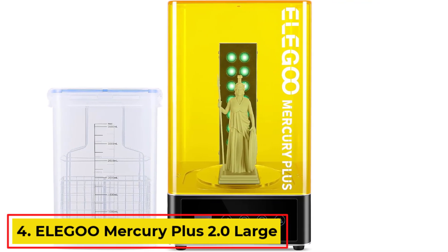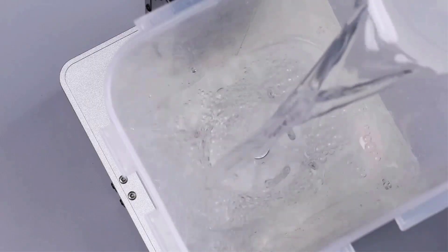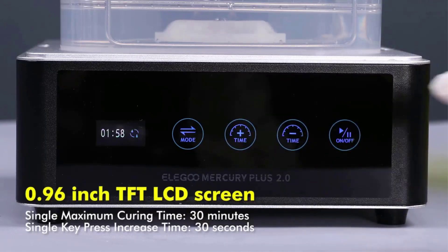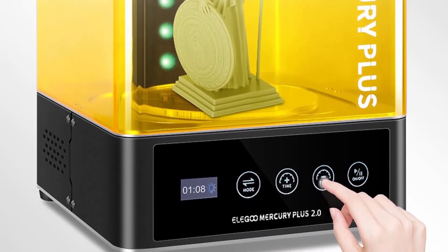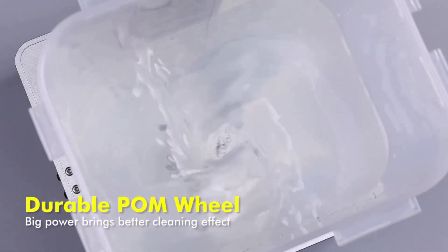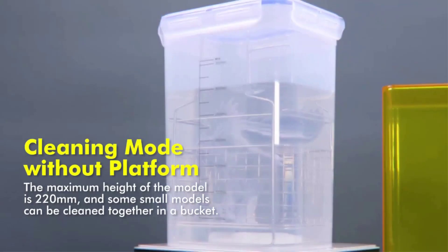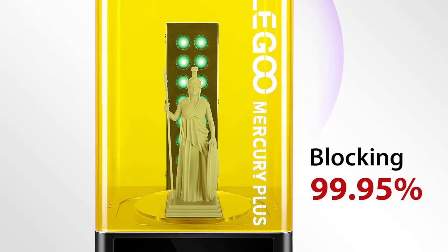Number 4: Eligu Mercury Plus 2.0 Large Wash and Cure Machine. The Eligu Mercury Plus 2.0 is a multifunctional wash and cure machine designed for efficient post-processing of 3D printed models. Crafted from aluminum, it features a sleek design with dimensions of 11.42-inch D x 10.63 W x 16.93H and a weight of 3.8 kilograms. This innovative device integrates a dual-function system that streamlines the cleaning and curing processes, making it compatible with most LCD, DLP, and SLA 3D printers, including the Eligu Maz series.